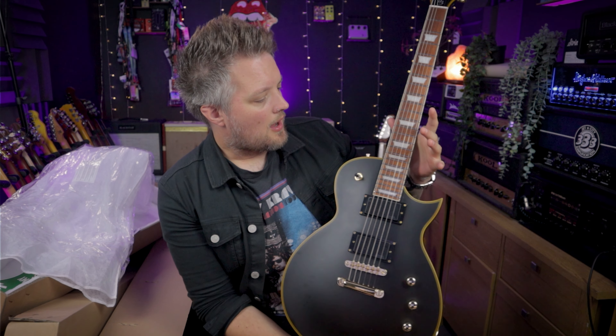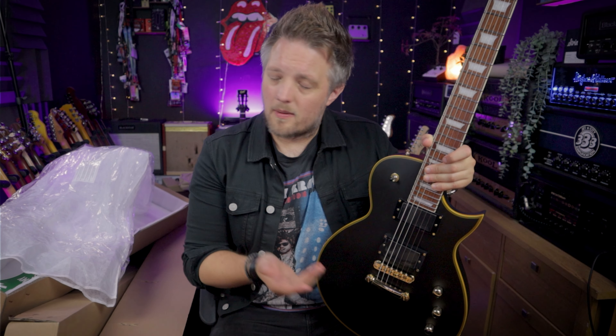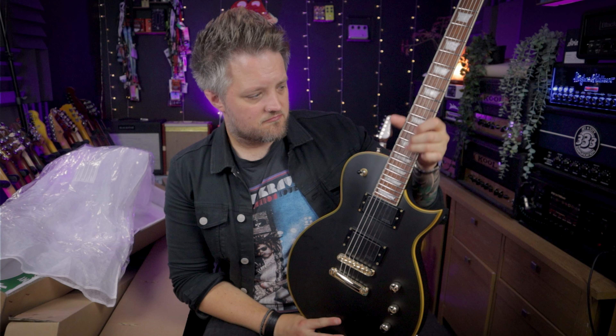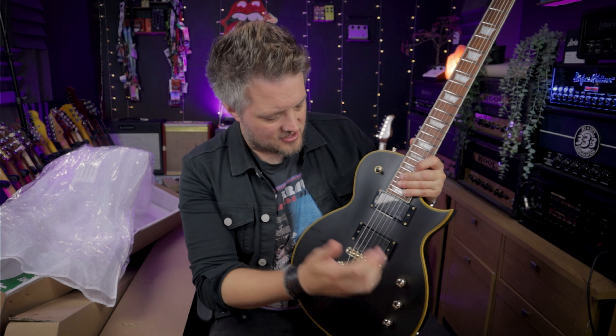Harley Benton are a brand that — I've said this before and I'll say it again — they keep exceeding my expectations. I've been working with them for probably about four years, and every time they've sent me something I've noticed the quality has consistently increased. This is a testament to that because out of the box it's even better than the last guitar I had from them. Those frets are super smooth — there's no resistance, no gritty feeling. This literally feels like I could take it out right now and play it live.